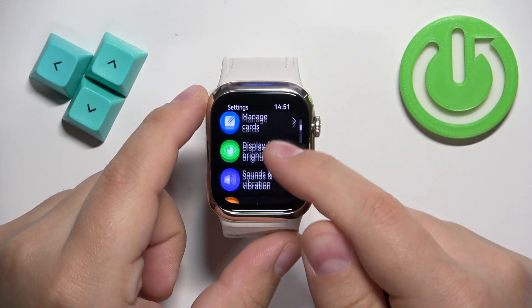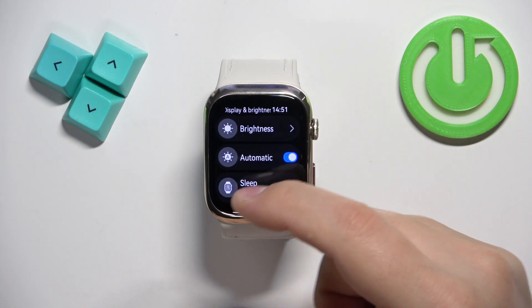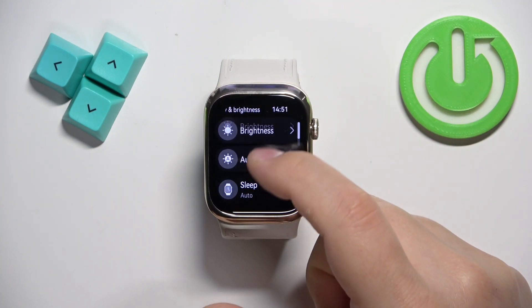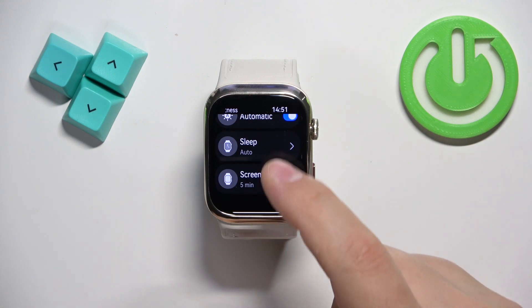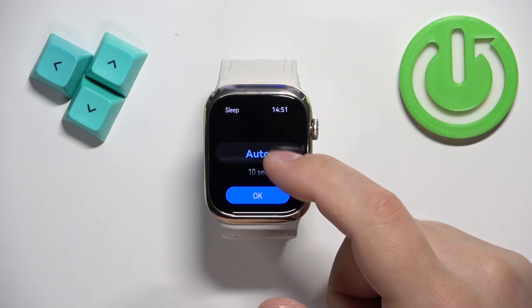In settings, find the option called Display and Brightness and after you find it tap on it. Here, scroll through the menu and find the option called Sleep. Once you find it, tap on it and right here we have the list of durations we can select from.